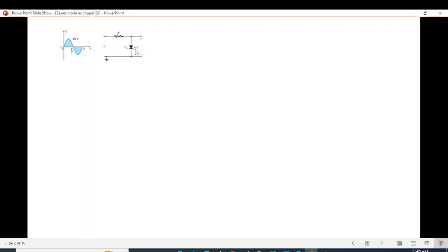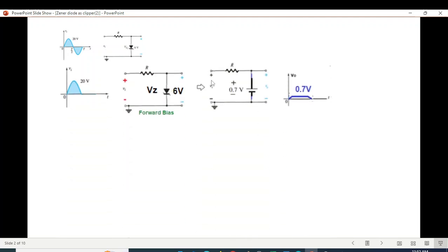Before breakdown, the diode will behave like an open circuit. For the positive half cycle, the diode will behave in forward bias because the positive terminal is touching the positive of the diode. For any diode in forward bias, it can be represented by a 0.7 volt battery, and this is true for a Zener as well. So the output will be 0.7 volt.